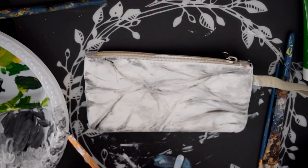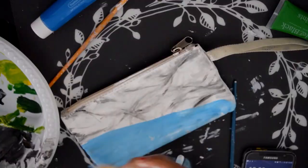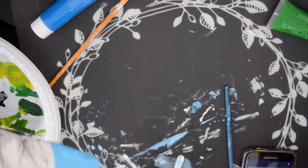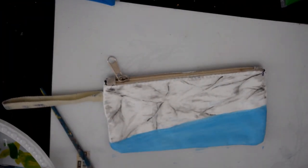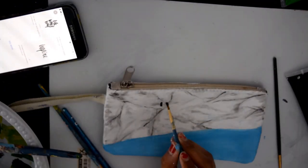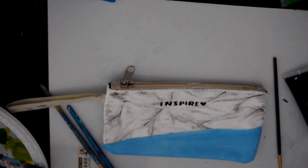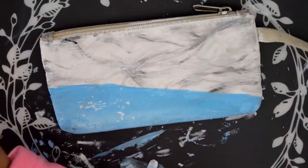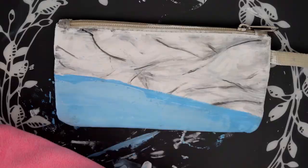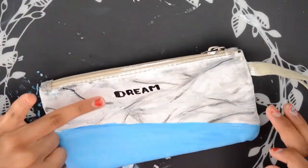As you guys can see, I also added a blue section at the bottom and I ended up making it more turquoise later on, but at the beginning it was just blue. After that I just built up a lot of layers — there were a lot of layers involved in this pencil case. I also wrote on some words: on one side I wrote 'inspire' with a little heart, and on the other side I wrote 'dream' with another heart.